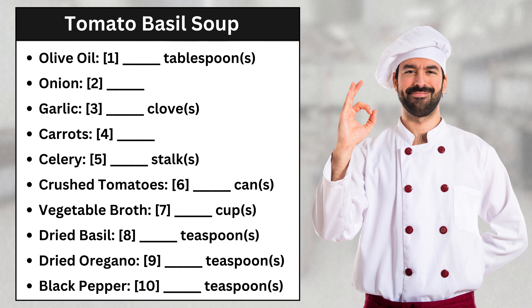Next, we'll need an onion, diced. Then, we'll also need two cloves of garlic, minced. The garlic gives the soup a nice flavor. I know some recipes say one clove, but I think two gives it the perfect garlic taste. Got it.